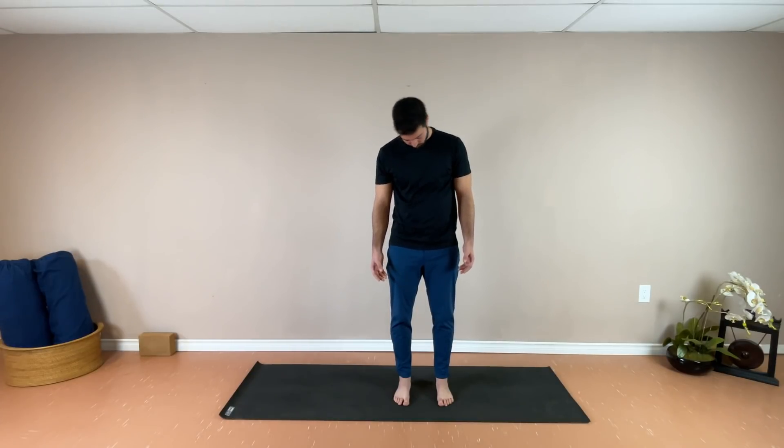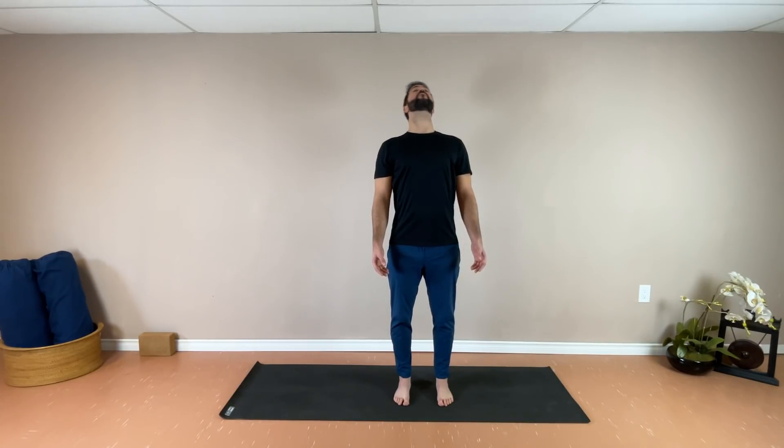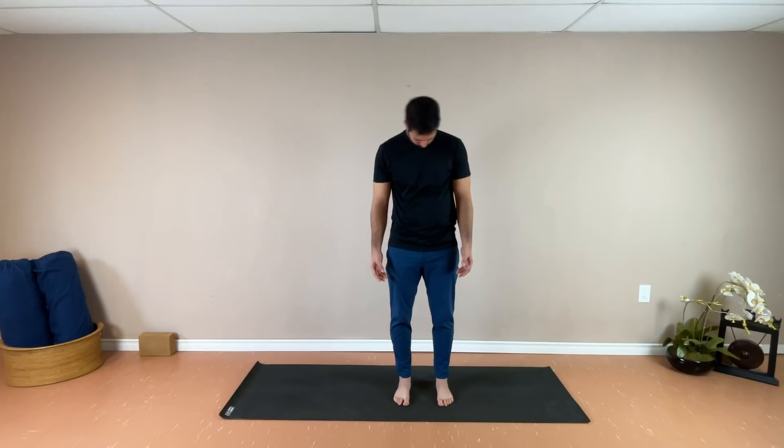Staying relaxed through both shoulders still. Two more in this direction. And when you finish this one off, slowly bring the head back to center.